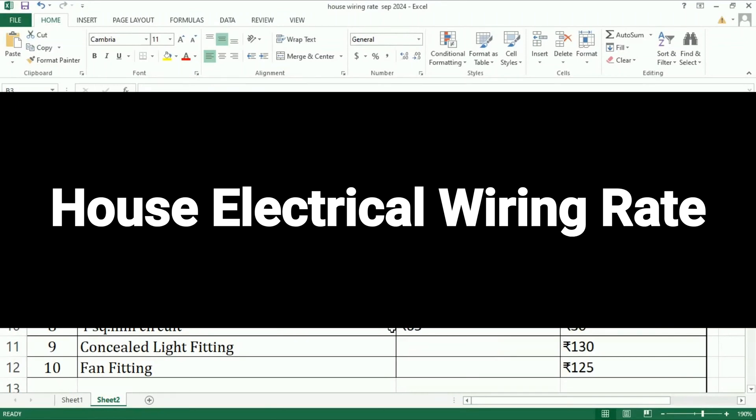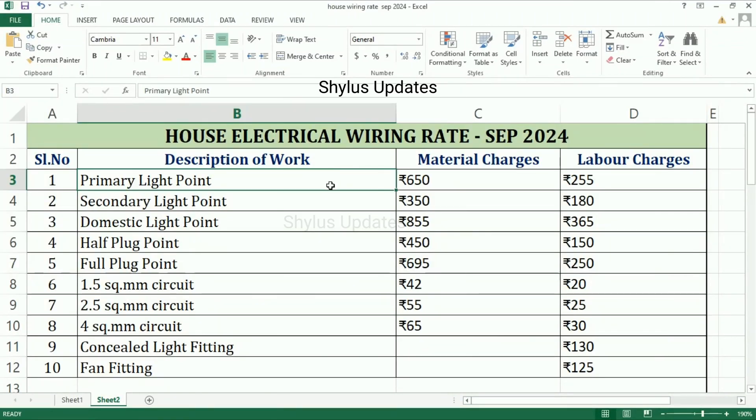House electrical wiring rates. First, primary light point: material charge is Rs. 650, labor charge is Rs. 255. Secondary light point: material charge is Rs. 350, labor charge is Rs. 180.